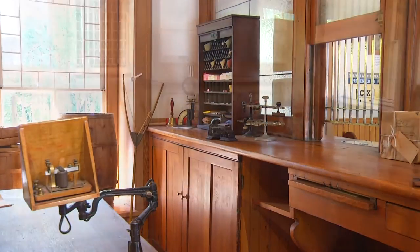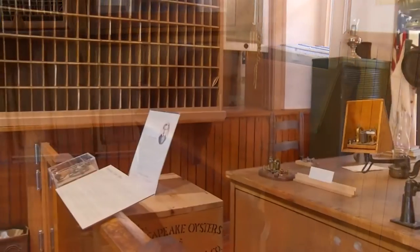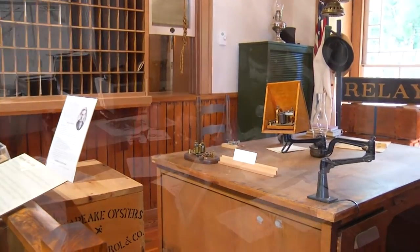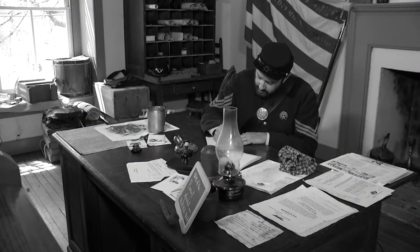Thousands of Union troops came through this station during the Civil War, and many of the wounded who succumbed to their injuries decided to make their permanent residence inside the museum. At night, they often make their presence known.